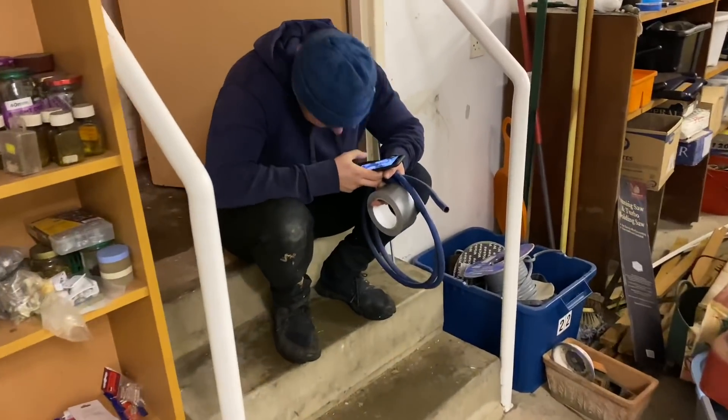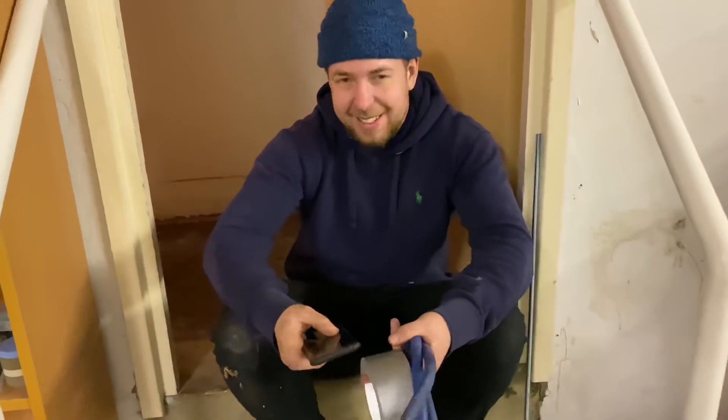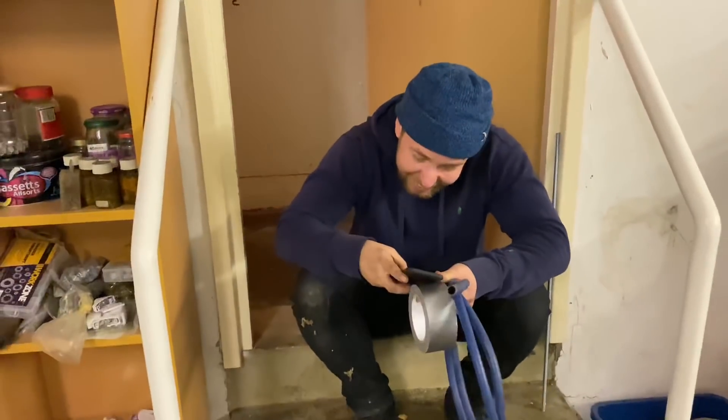Danny's a bit upset because he thinks he's fluffed it on his video, so please give him some love and some likes. Are you happy Danny, or are you going to say sorry to everybody who watches this video?